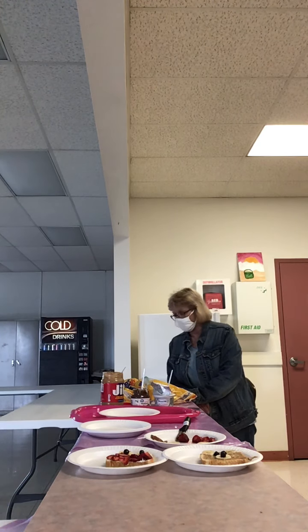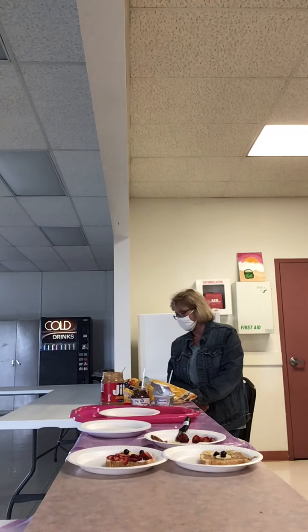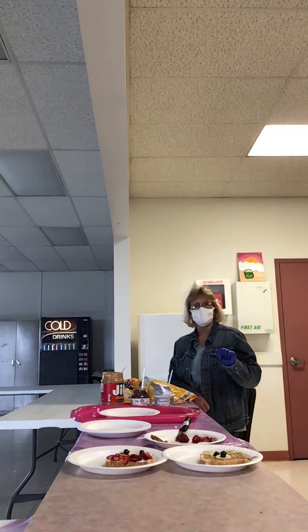We're going to make the owl toast first. What you'll need is a toaster, slices of bread — white or wheat, whatever you prefer — bananas and strawberries sliced, some blueberries, cream cheese, peanut butter, and a piece of a pretzel. I'll show you what we're going to do with that.